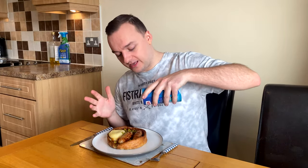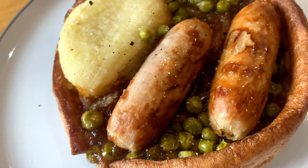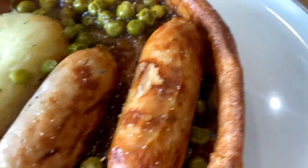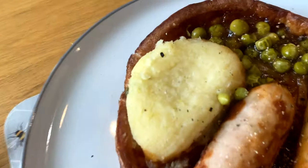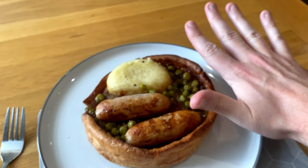As usual I'm going to add a little bit of salt and black pepper — I think it's a given with any ready meal because they're usually so bland. This looks pretty good value for money though — a decent portion with a fair bit of gravy. Here are your thick pork sausages, peas, a massive Yorkshire pudding, and a big dollop of mashed potato. Overall a pretty big portion — here's my hand for comparison.